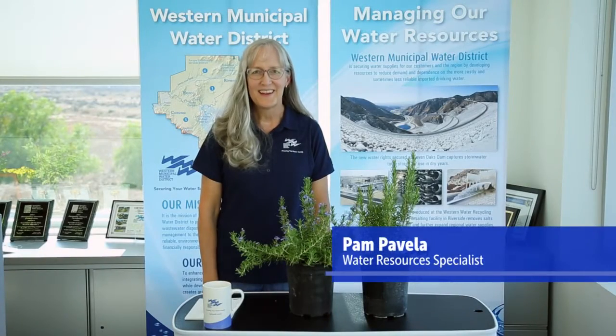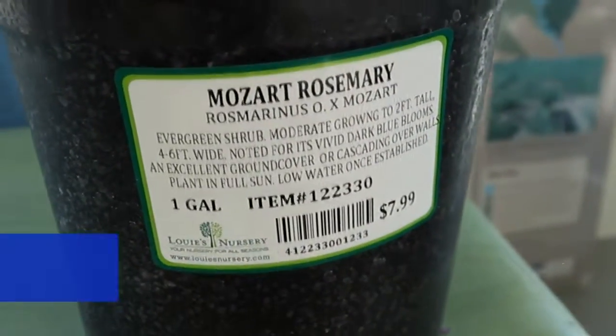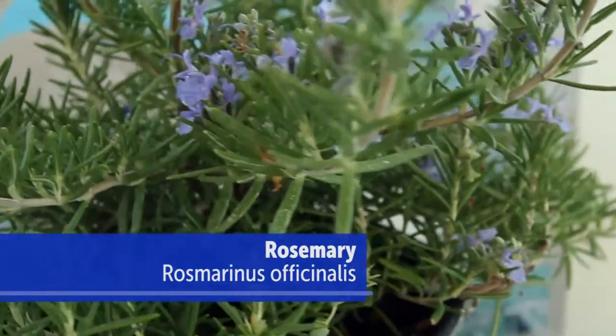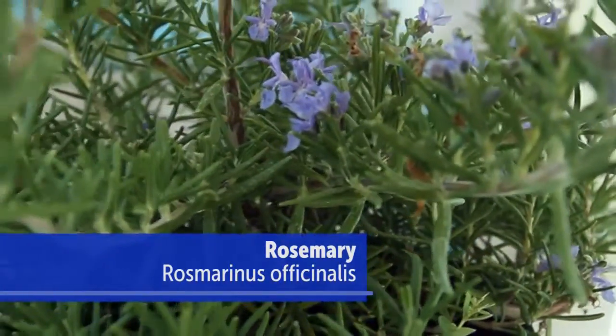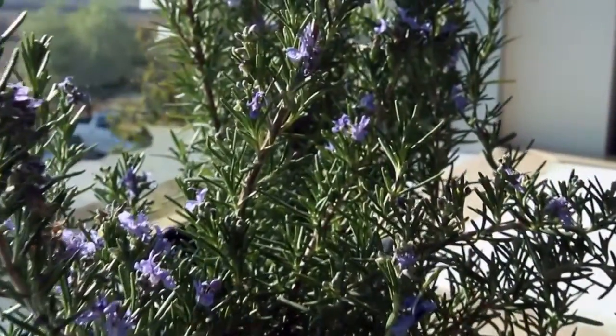Hi, Pam again here. Today I'm going to talk about Rosmarinus officinalis, or rosemary. And yes, this is the herb that's used in cooking. All you have to do is simply take off some of these leaves and dry them out and then they're fresh and able to be used in cooking.